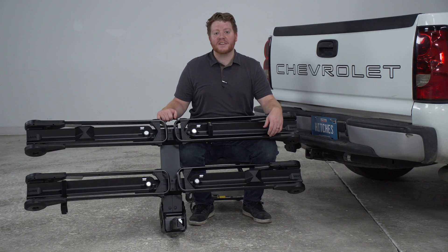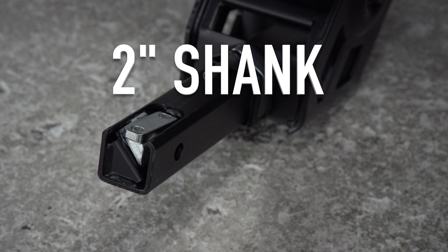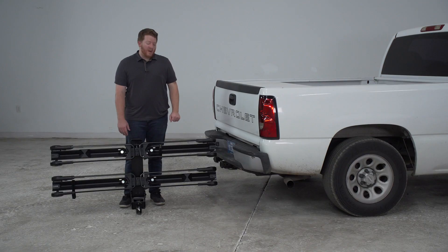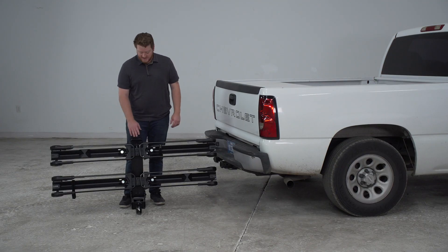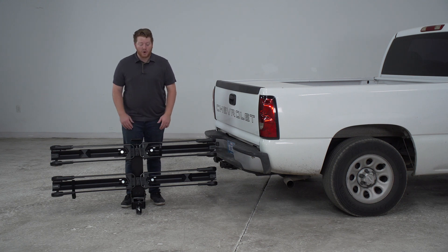Let's start by showing you how easy it is to install this on your vehicle. The two-bike rack only comes with the two-inch shank, so make sure you have the right hitch receiver on your vehicle. Now when you go to install this, it does weigh 60 pounds, so if you need an extra set of hands, make sure you go and grab that.